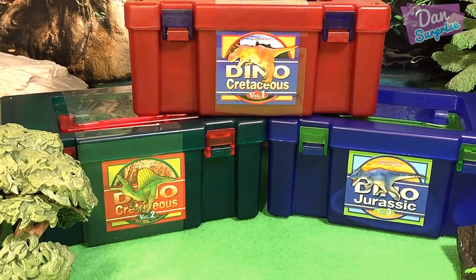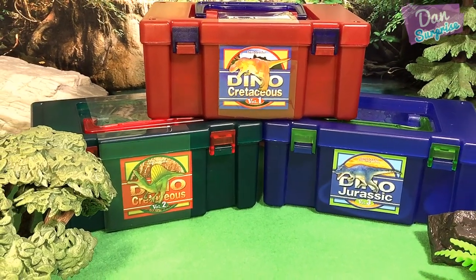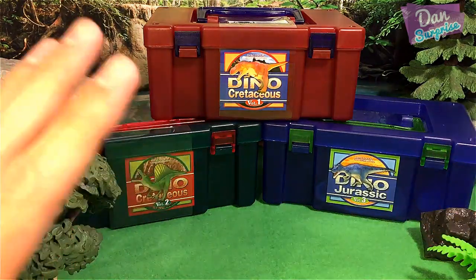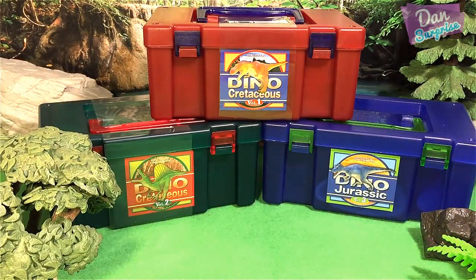Hey guys, I'm Dan and welcome to a brand new video. Today I am super excited to be showing you the entire collection of Coloretta Dinosaur figures from Japan. Let's get started.